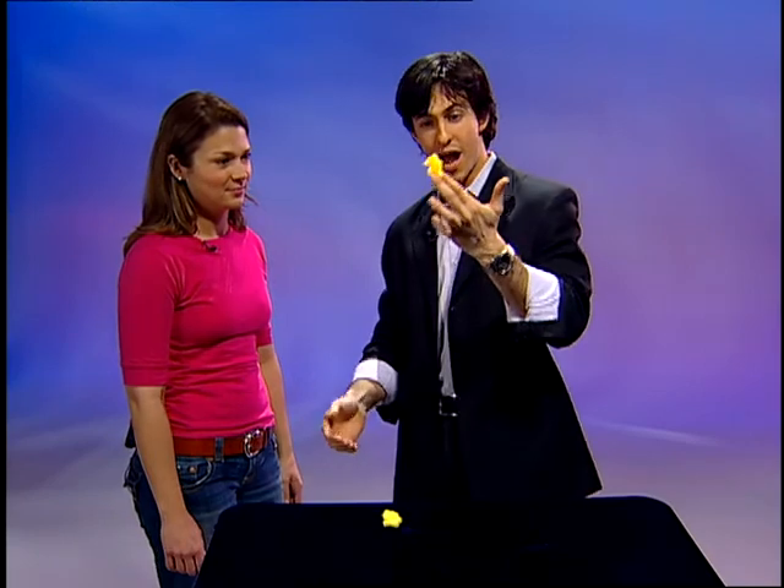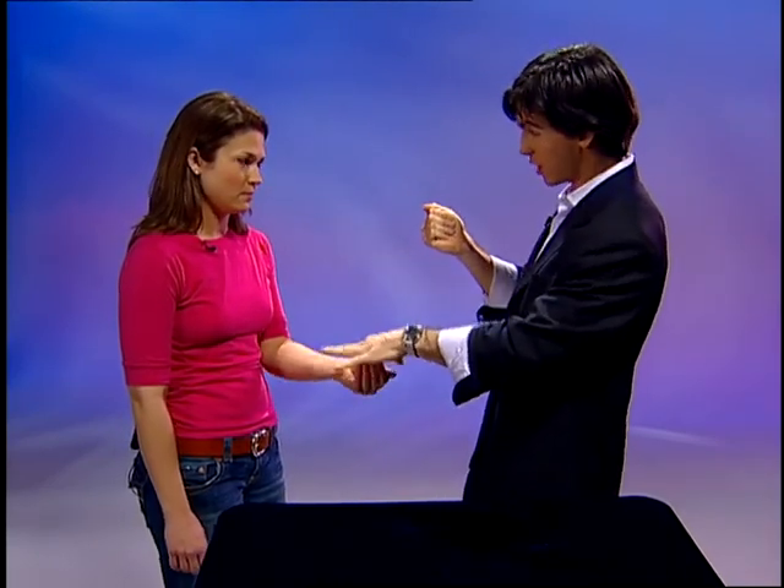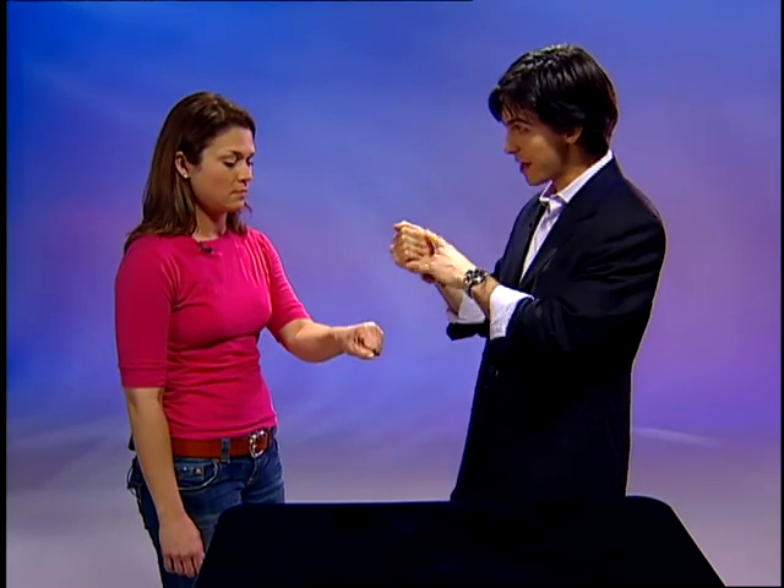Now Kiva, I've got a mommy and a daddy rabbit here. Tell you what I'm going to do — I'm going to hold onto one of them, and I need you to hold onto the other one. So place it in your hand, close your hand around it, make a fist. Now watch — if I snap my fingers, the mommy rabbit jumps over to the daddy rabbit, and now you've got both of them.